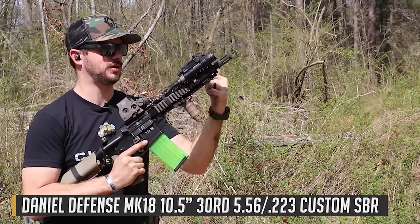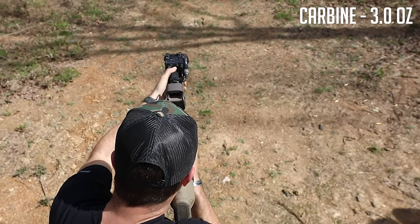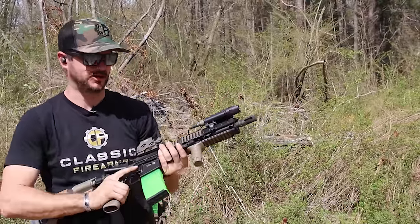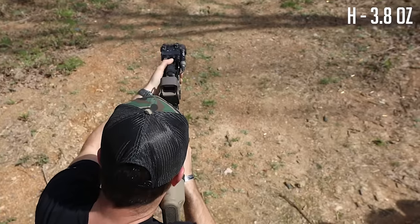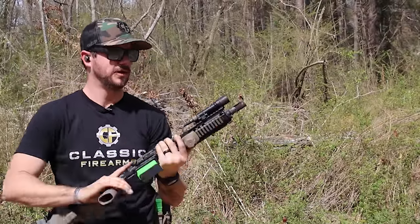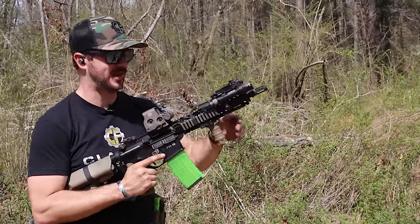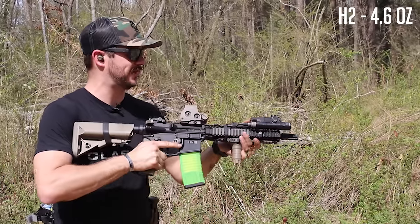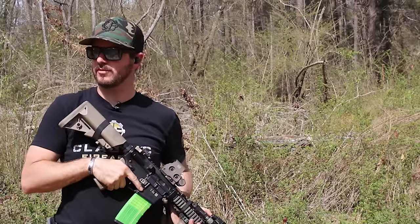Now let's see how these buffers work in the Mark 18 — carbine-length system, 10.3-inch barrel. Starting with the carbine buffer: we're definitely shooting out more forward, so we are over-gassed. Moving to the H buffer at 3.8 ounces — noticing it's coming back a little bit, felt recoil feels good. It's a shorty 5.56 gun so it's obviously going to have a little thump, but it feels really good. H2 buffer at 4.6 ounces — brass trajectory right where I want it.